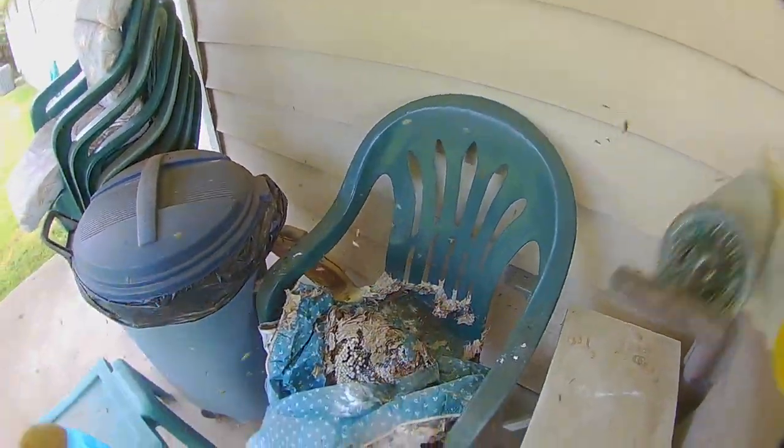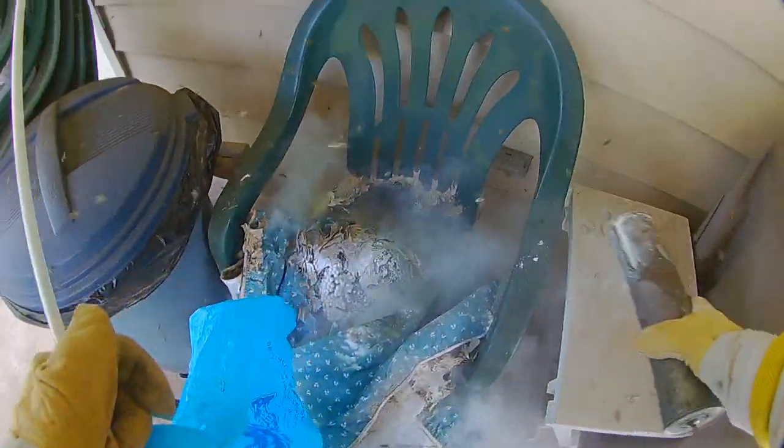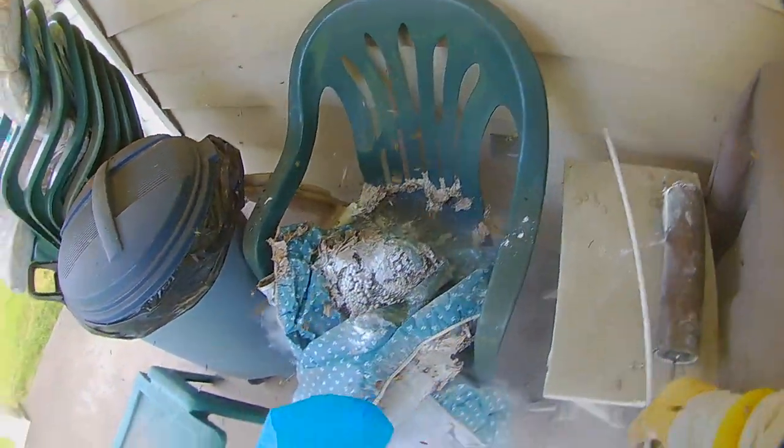Here you see me looking for the nest. You can see they chewed a hole right through the middle of this tablecloth. That's the thing with yellow jackets — they have pretty good jaws on them and they will ruin whatever they are nesting in. Here they got into that tablecloth that was left there and chewed it away so they could make one continuous nest.